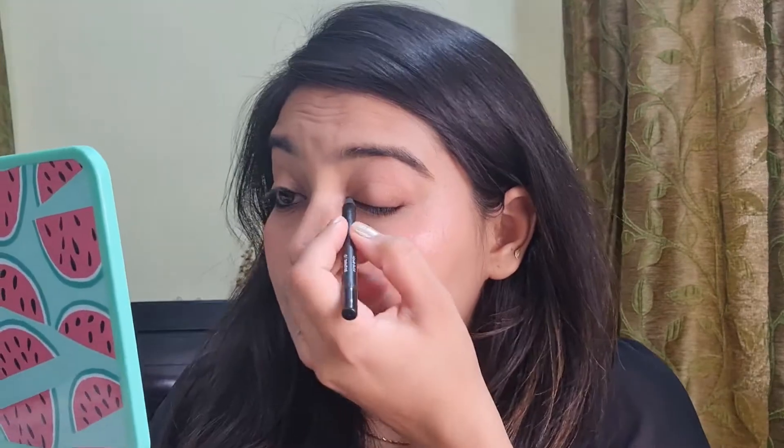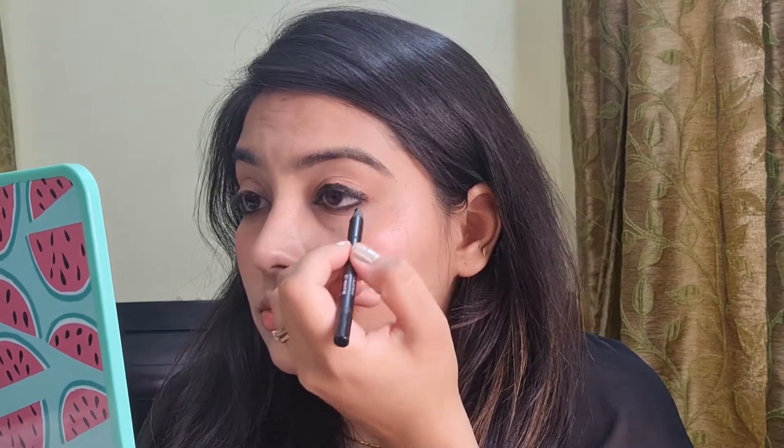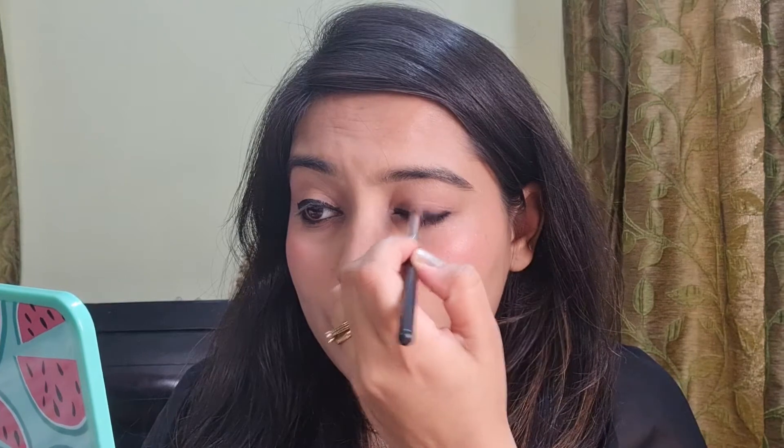After that I'm going to apply an eyeliner with the eye pencil. You might notice that I have put it very unevenly — that's intentional, because I am going to smudge it with the help of a brush. So let's start with the smudging. With a soft hand you have to smudge it in a round motion, moving the brush gently.